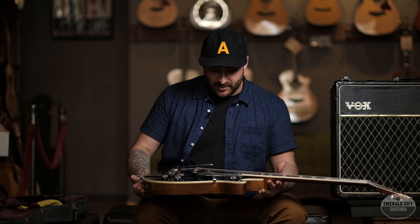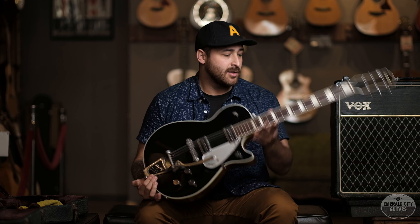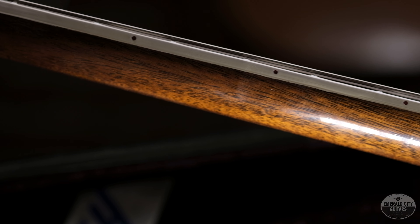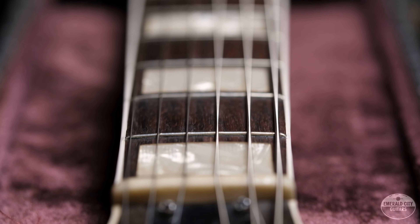The wonderful thing about the Duo Jet is, as I said, it's chambered so it's nice and light. This guitar weighs in at 7 pounds 14 ounces. The neck is a nice '50s profile, pretty chunky for a Gretsch. These are some of my all-time favorite guitars for a number of reasons — they're light, they look really cool in this black finish, the playability is outstanding, and the pickups are amazing.